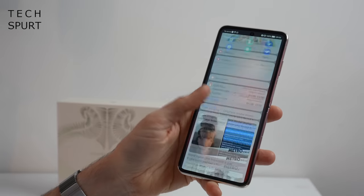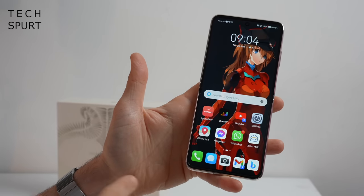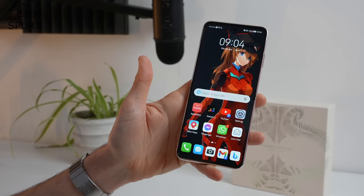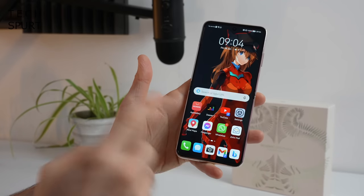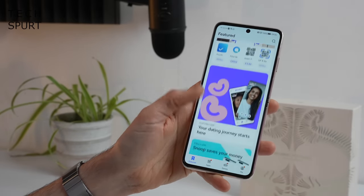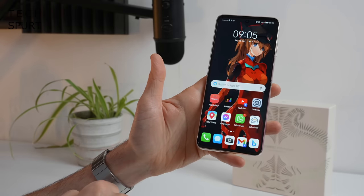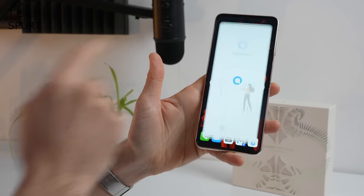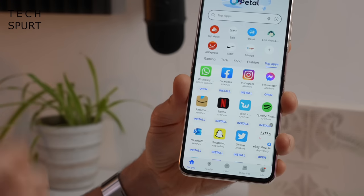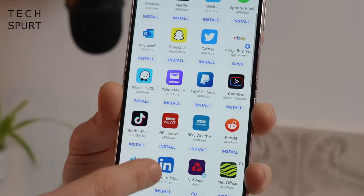On the software side, you've got Huawei's own Emotion UI 12. It's not sitting on top of Android because of the Huawei-US dispute, which means unfortunately no Google services and no Google Play Store. Huawei has you covered with the App Gallery, which is nowhere near as well stocked as the Play Store but is getting better every month. If there are apps you can't find there, like WhatsApp, you can use Petal Search to find the APK file and install it from APK Pure or the app's own website.